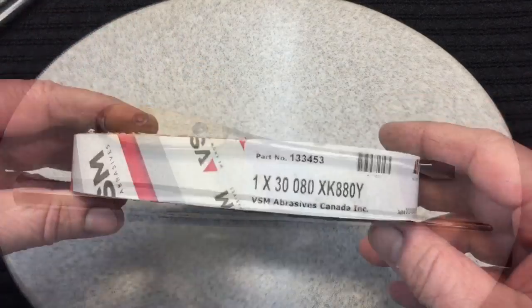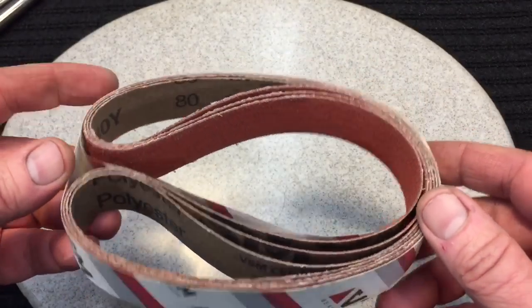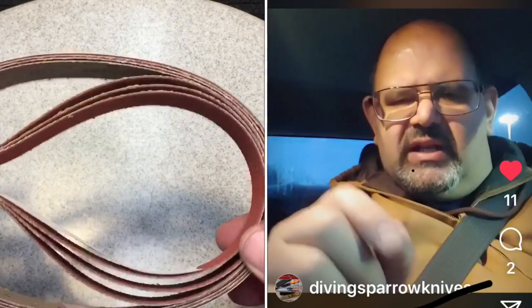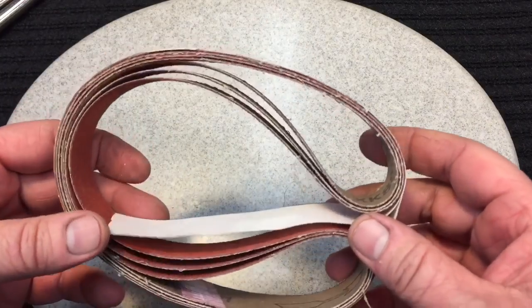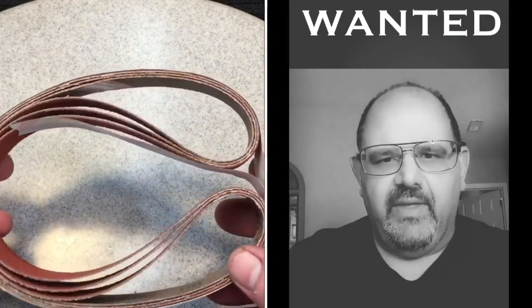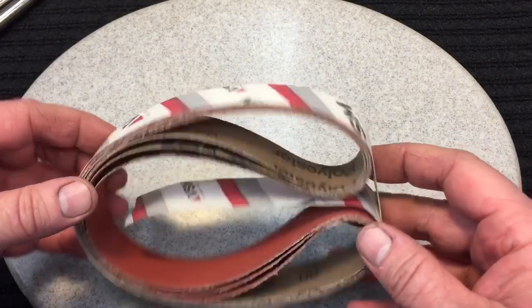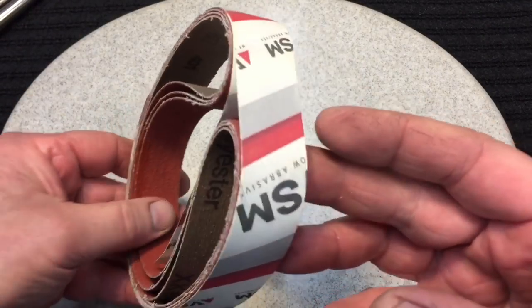I've been looking forward to trying these out. VSM Abrasives Canada — these are from my good friend Abe Elias. He gave me these a while ago and I don't even know where Abe is now. He's roaming the United States — he sold his house and he's roaming around like the fugitive. Hope Abe's doing good. We're going to try out his new 80-grit belt. He always has great belts.